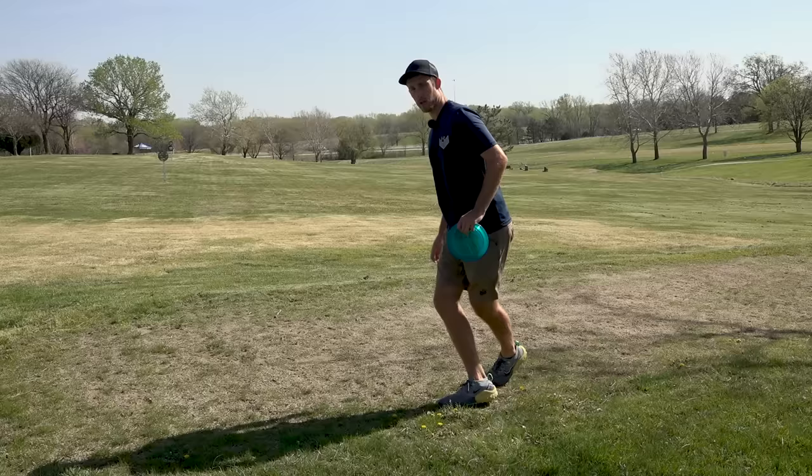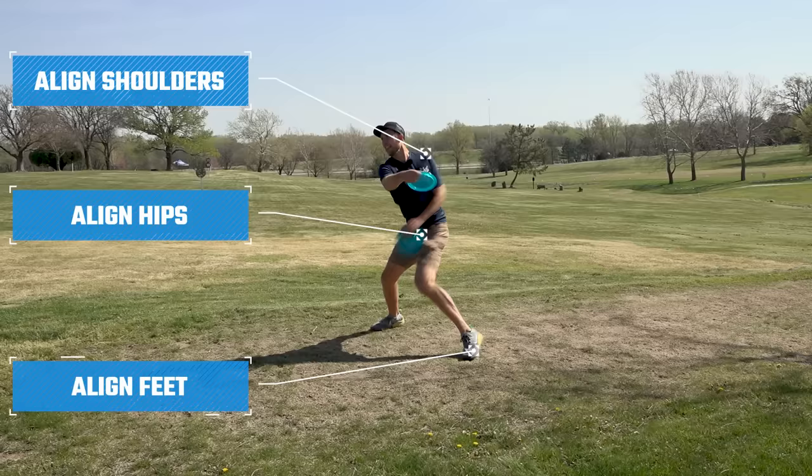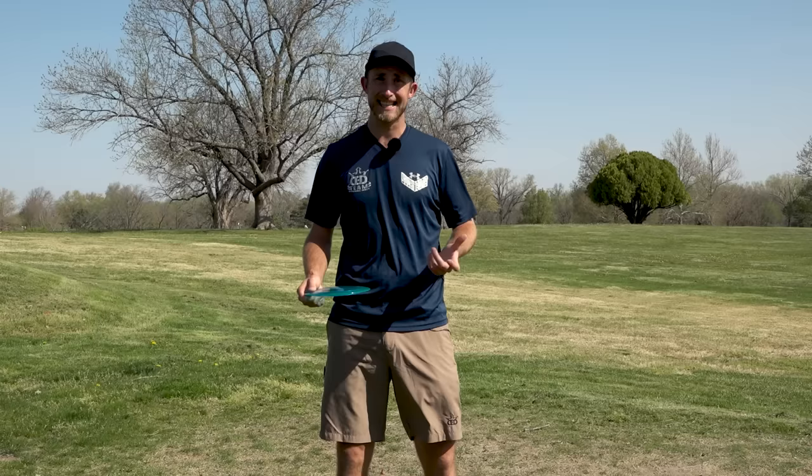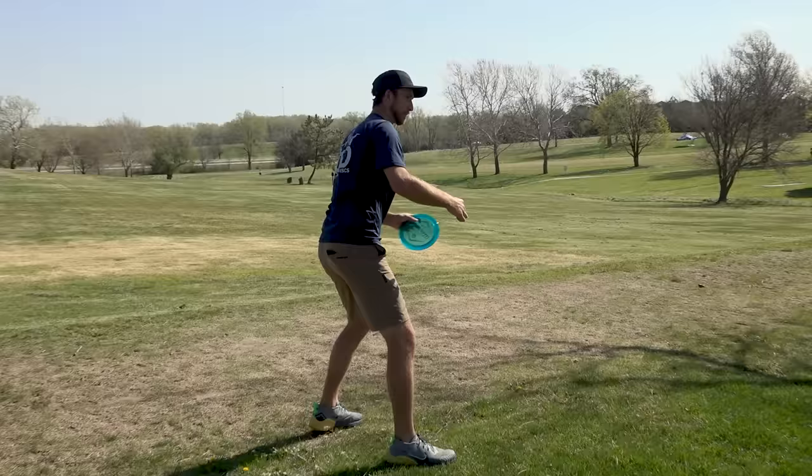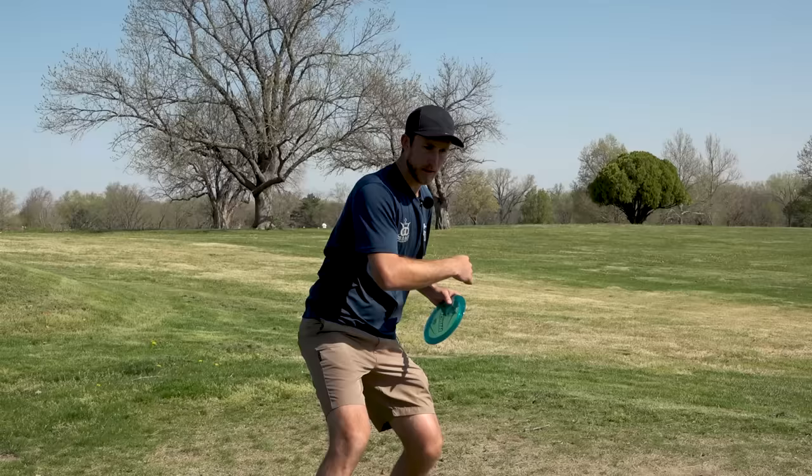The second tip is the timing of your run-up. I like to go from slow to fast to build up momentum through your shot. The mental cue for me is: as soon as I set my front foot down, I'm reaching back with my arm simultaneously — step, reach back, step, reach back. And as soon as I set my foot down, I know that's the cue to go forward.